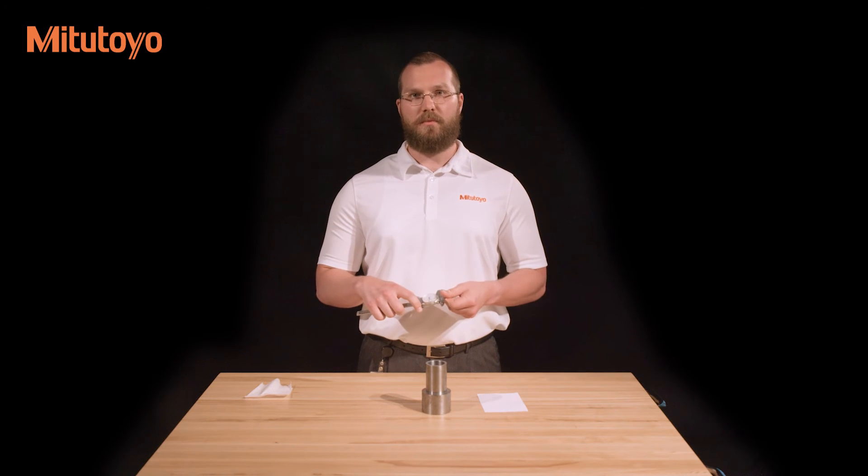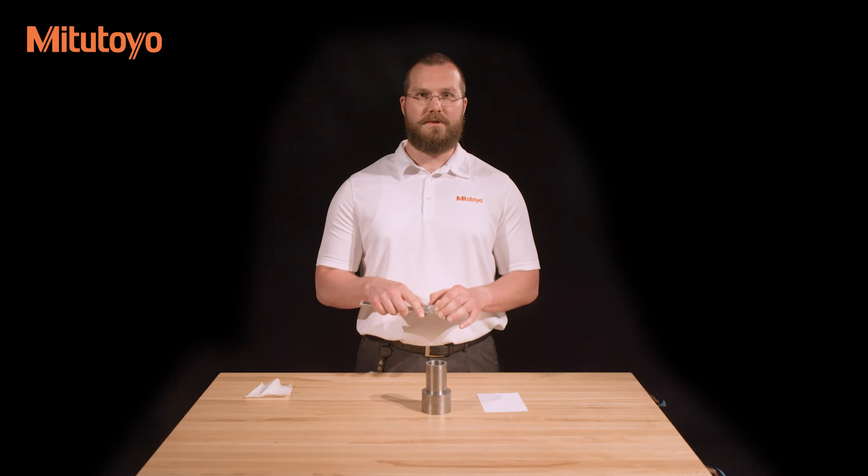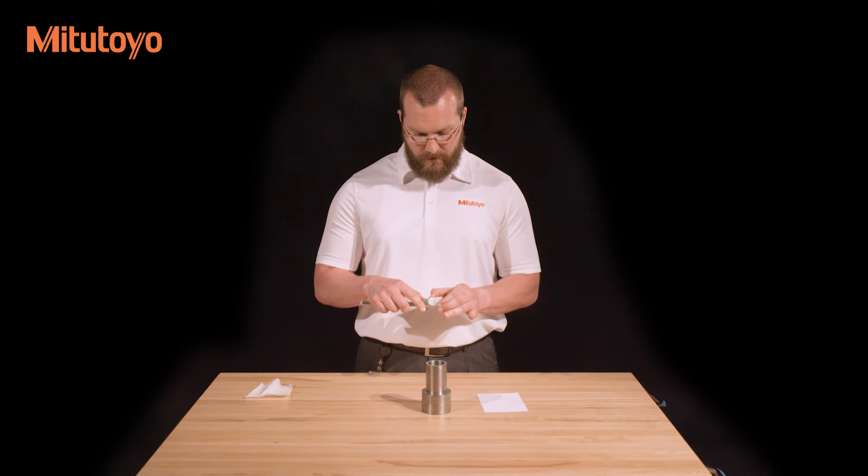Before any measurement, check that the dial reads zero. If it is off, loosen the bezel clamp and rotate the bezel so that the zero lines up with the hand.